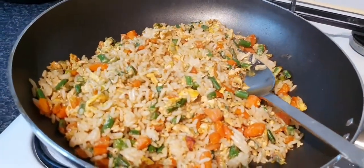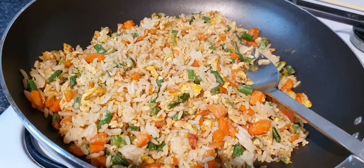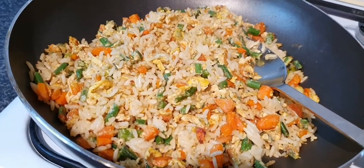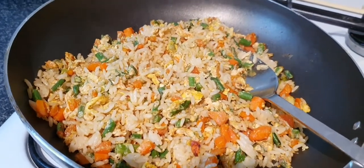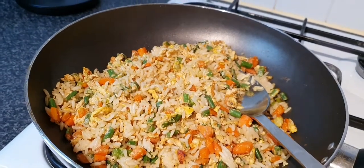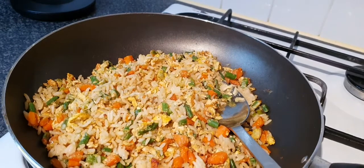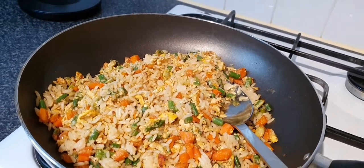I forgot to tell you — I don't put salt anytime I'm using seasoning for my son. Don't add salt because of the iodine; it's not really healthy for our children. Too much salt isn't even healthy for adults, so I leave it out and just rely on the seasoning.